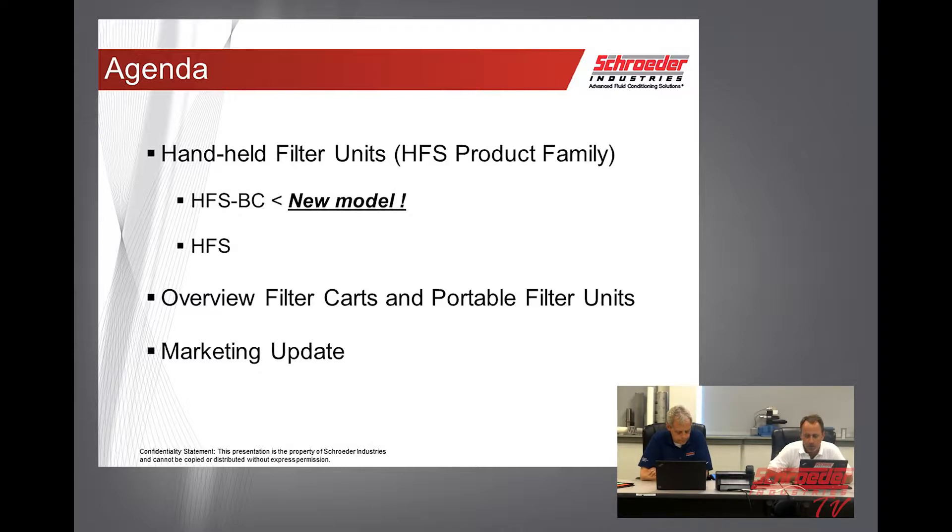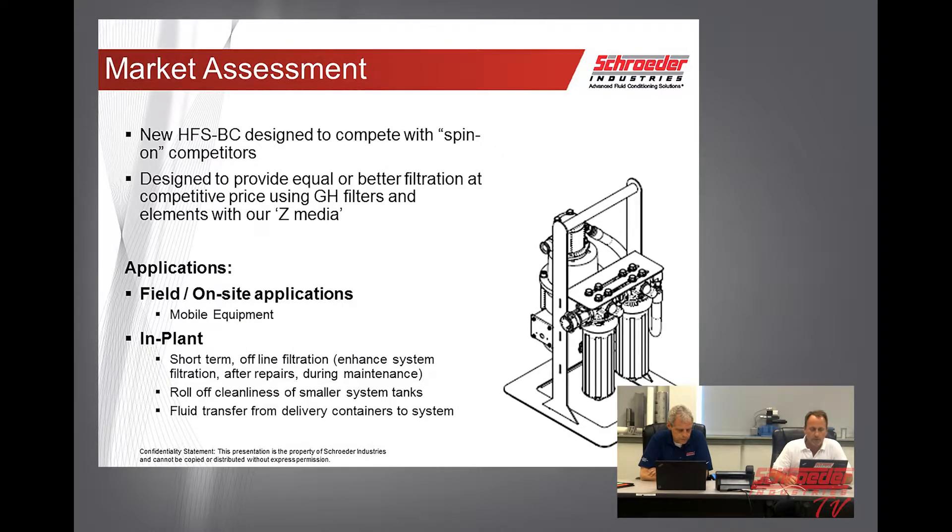We'll also provide a marketing update for Filter Systems. For our HFS, we did a market assessment and designed a new handheld HFS to compete against the spin-on competitors. We've designed this to provide equal or better filtration at a competitive price using the GH filter elements with our Z-Media package.